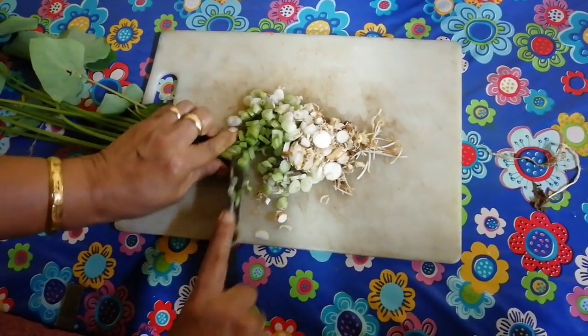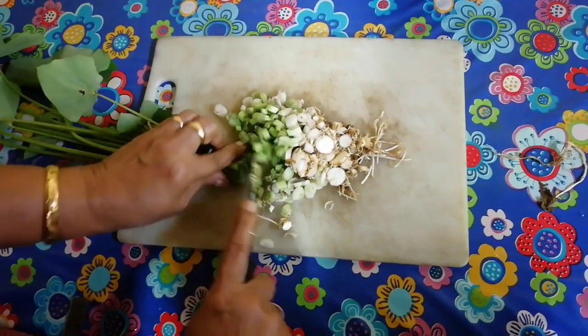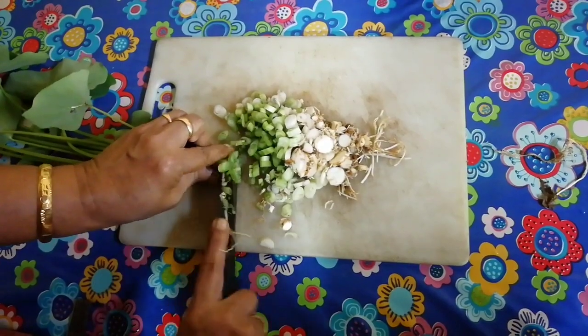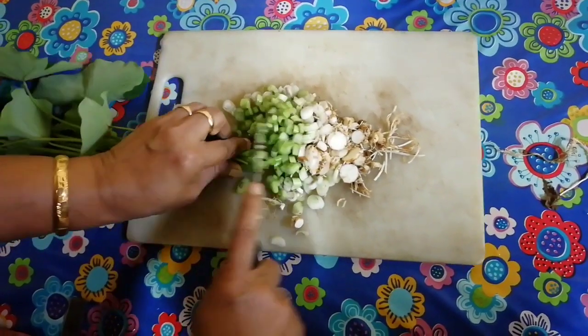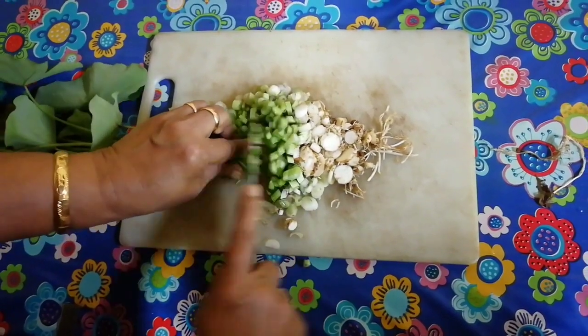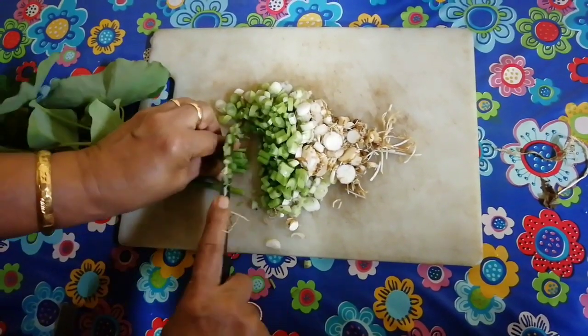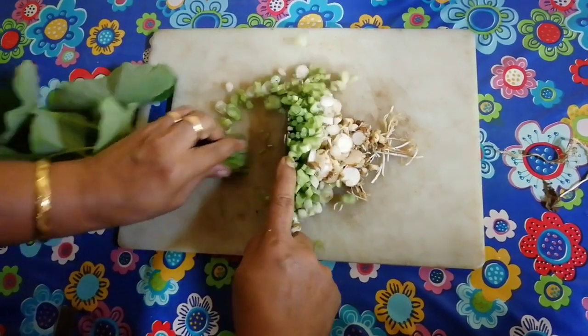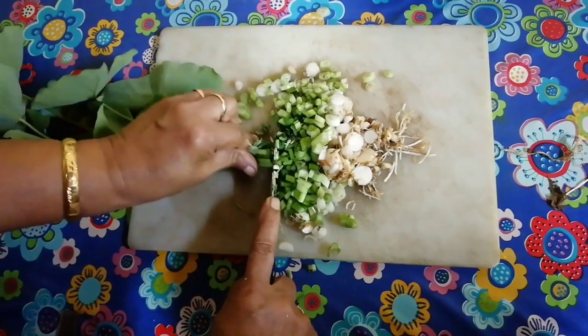Now we are ready for the pot and we will add some more water. Now the pot will be done; I will add some water to the pot. Now I am going to add some water to the pot.